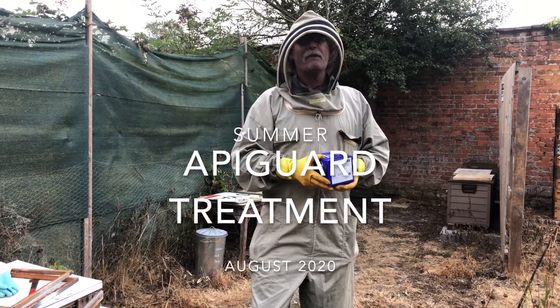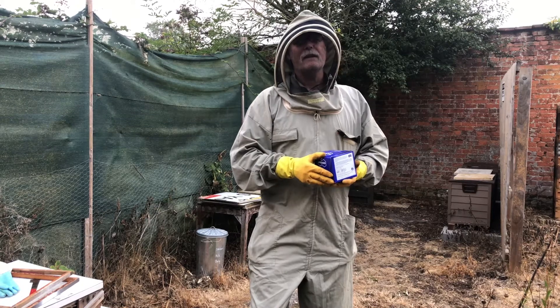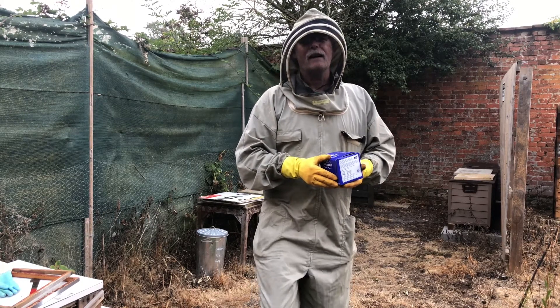Here we are today down at the apiary. We're going to treat our bees with Apigard in order to source out Varroa mites.